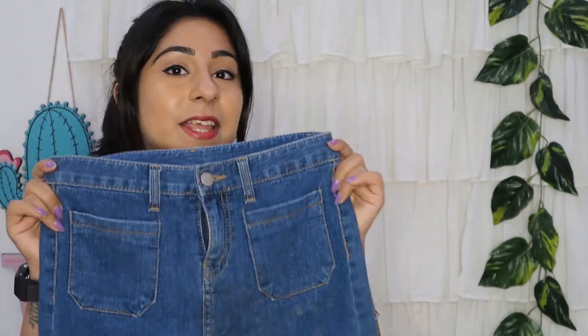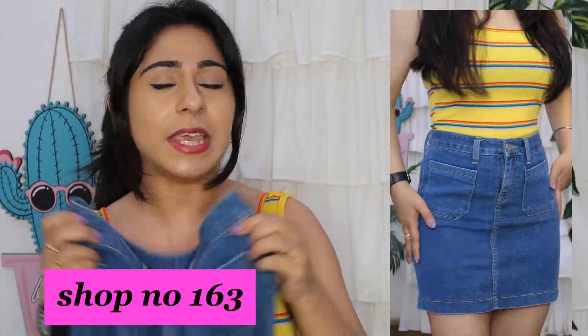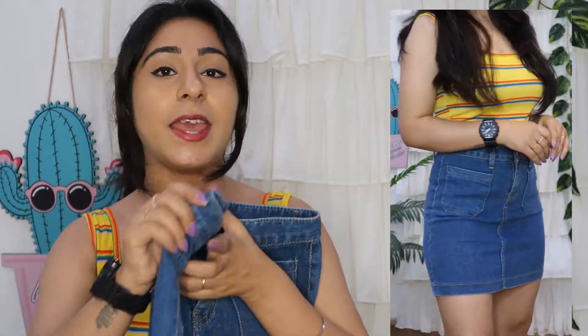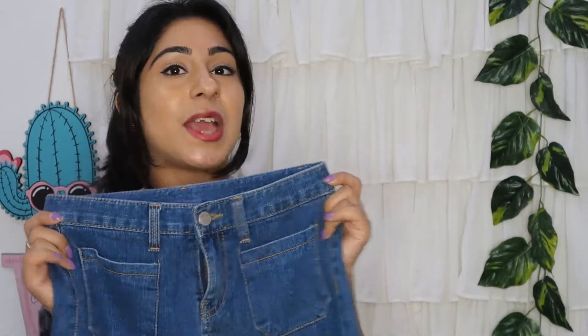Next I purchased a denim short skirt. The denim variety at Sarojni Nagar is something you won't find anywhere else. I got it for only 100 rupees. It has a very good fit with two pockets in front and a zip, and it looks brand new. I'll mention that all the items I purchased from Sarojni Nagar were washed before I showed you, and after washing they are all fine. So you can definitely check out these items.